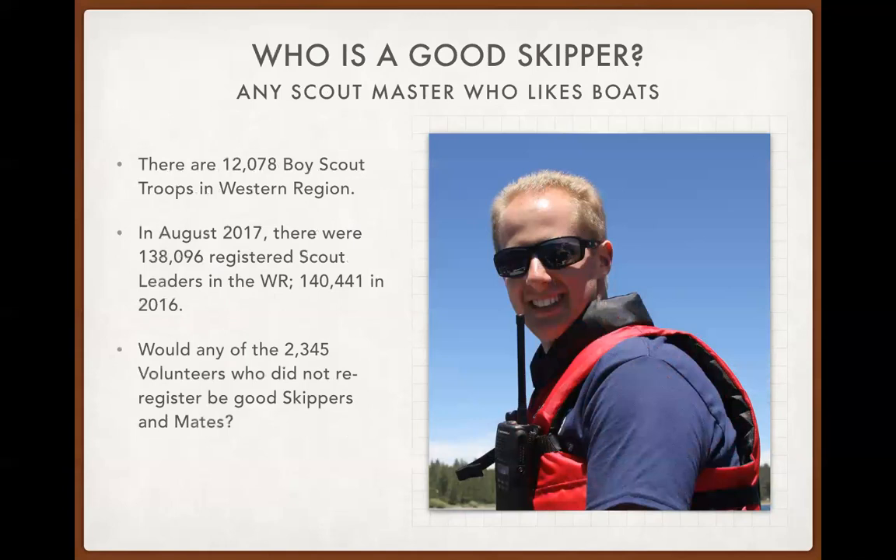Who would make a good Sea Scout skipper? Scouters — like scoutmasters or ASMs — who are perhaps becoming empty nesters or whose children are looking for new adventures are ideal candidates to be a skipper. We can teach them the boating half; if they already have the scouting half, that's phenomenal. Looking at the number of registered volunteers in the Western Region who cycle out each year, getting even a small percentage to become Sea Scout leaders is a surefire way to increase numbers and retain both youth and volunteers.